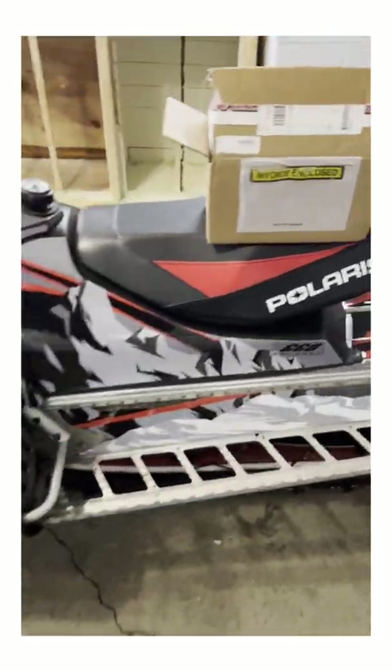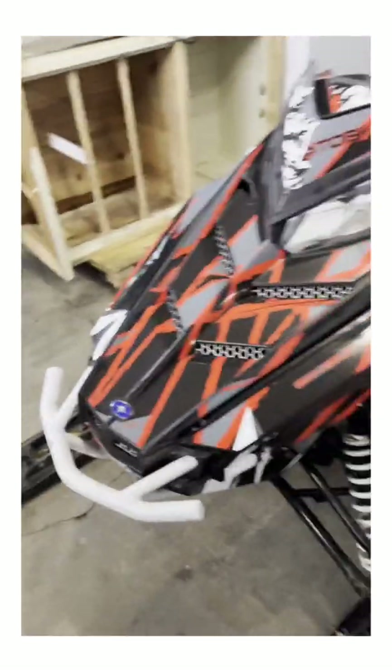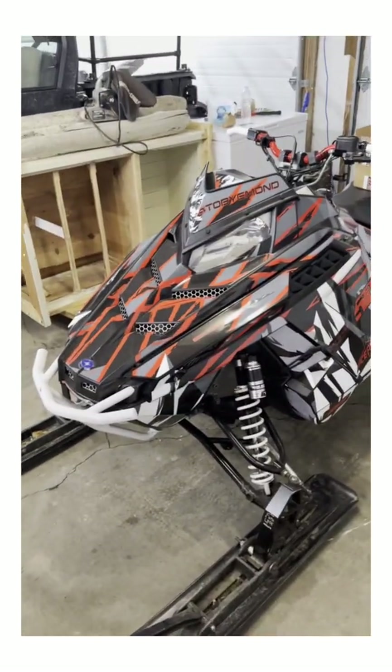All right, so we just got our Straight Line Performance top end in. I'm going to try and throw this on today and do kind of a tutorial thing.